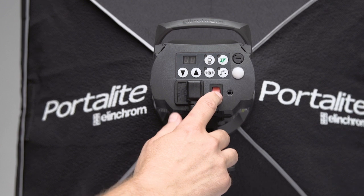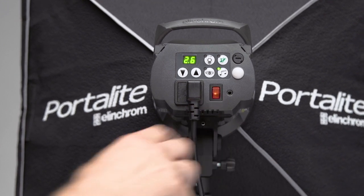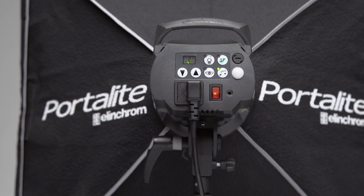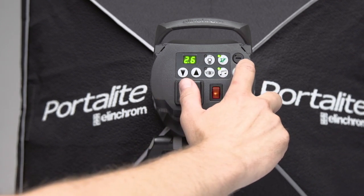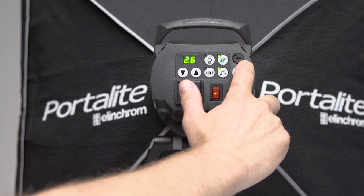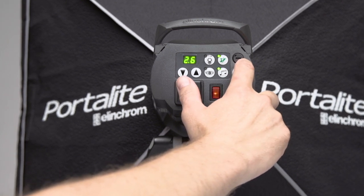We have the mains on/off switch, so we're going to turn the unit on now and you can see it come to life. We have the capability of seeing everything on the back here and we'll go through what every button does a little later. The other fuse area on this particular head happens to be the modeling lamp fuse, which is located in the upper right hand corner here.